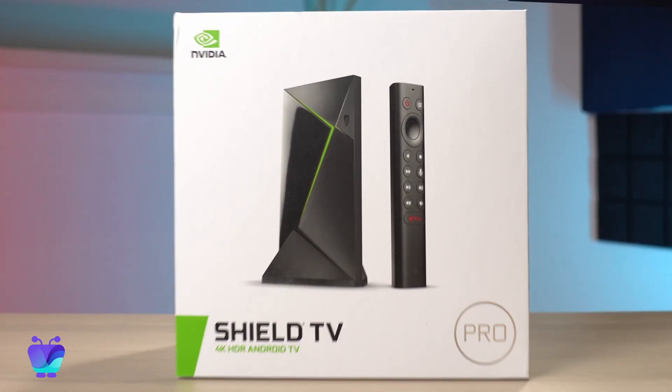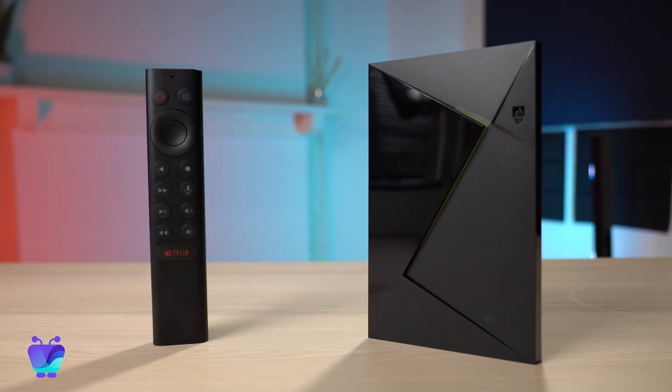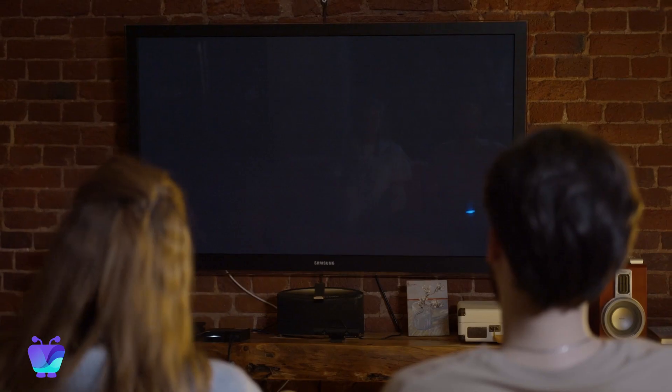The Nvidia Shield is a streaming media player, much like the Fire Stick or Roku. It plugs into your TV's HDMI port and plays content from your favourite streaming services like Netflix and Prime Video, along with plenty of other apps. This Android TV-powered device has been a crowd favourite since it hit the market back in 2015, and while it's earned its reputation for bringing world-class streaming into the home, we've found that it's one of our favourite solutions for getting digital signage up and running.